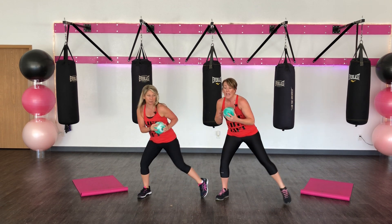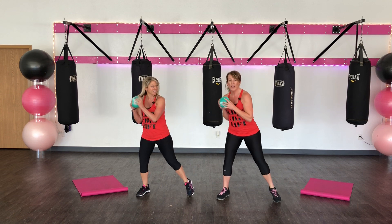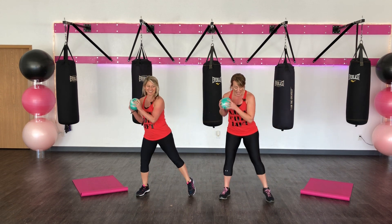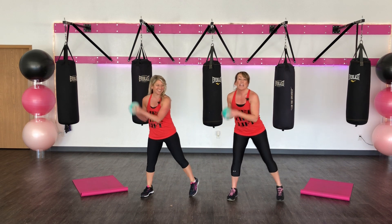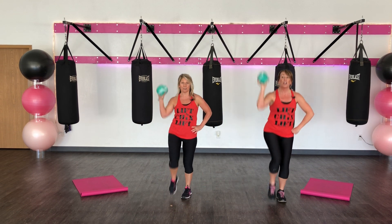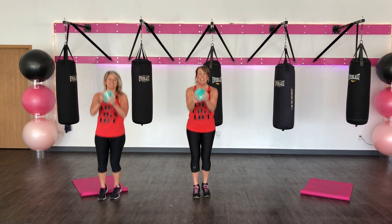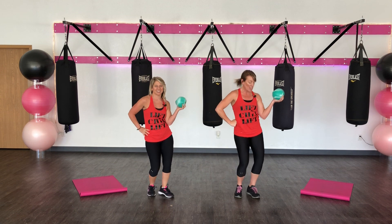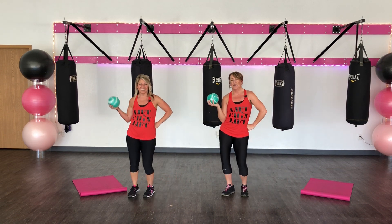Point your toe now. Do a little bicep swing, up. I'm bringing my legs in a little more because I'm going to do a fireball here in a second. I'm going to be ready. 4, 3, 2. Fireball. 2, 1. Switch.